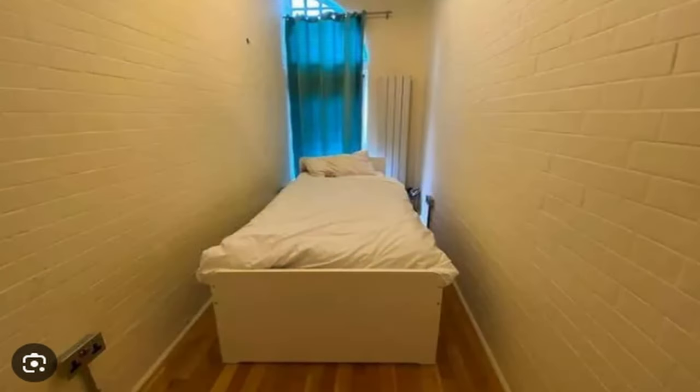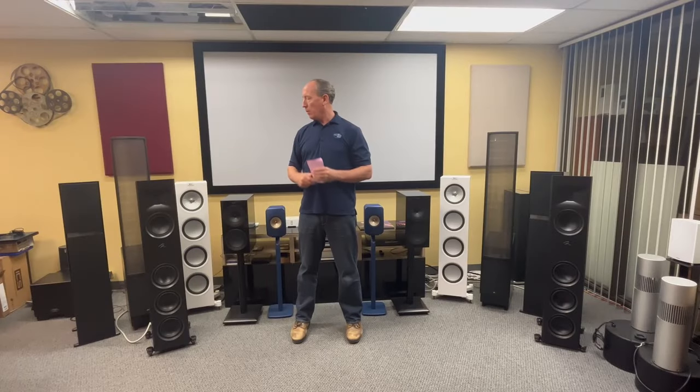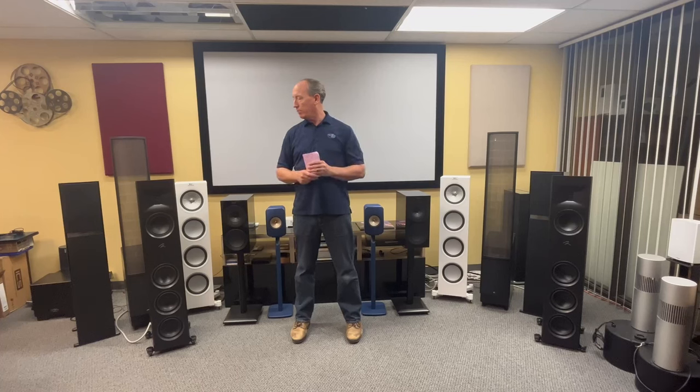The other thing I noticed with Frank Sinatra is true of any big speaker — you want to give them room to breathe. I had to move things around a bit to get proper imaging because I was sitting pretty close. If you're buying big speakers, you don't want a six-by-seven-foot room — you want a larger room for them to perform their best. But overall, we think they sound amazing.